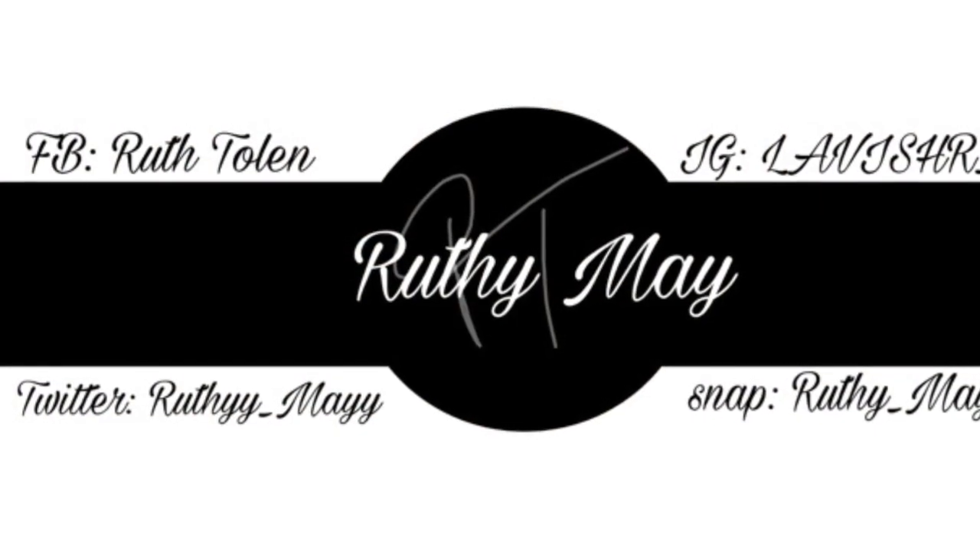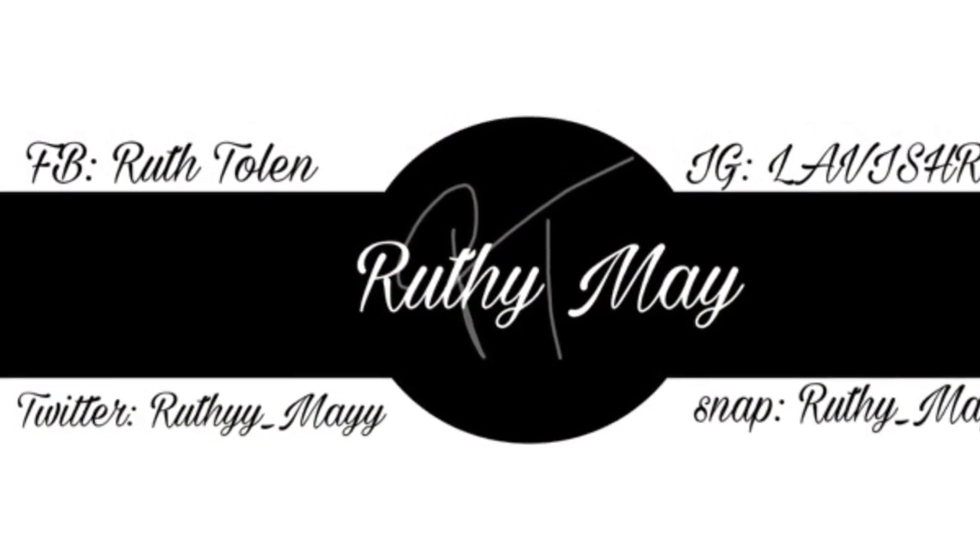Okay, so this is the final look — it's going from basic to Instagram baddie. I hope you guys enjoyed this video. Like, comment, subscribe, and tell a friend to watch it. If you have any suggestions or anything you want to see, feel free to comment below. See you later, YouTube!